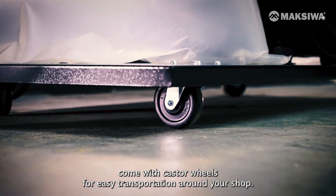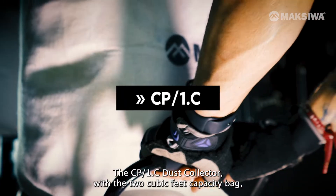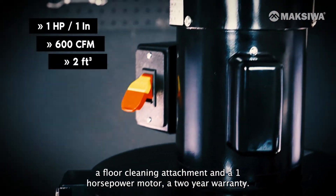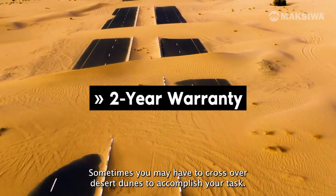Maxiwa's dust collectors come with caster wheels for easy transportation around your shop. The CP1.C dust collector features a two cubic foot capacity bag, a floor cleaning attachment, a one horsepower motor, and a two-year warranty.